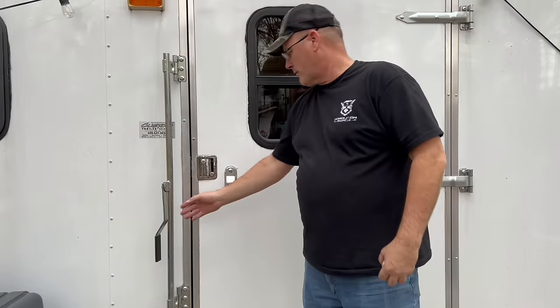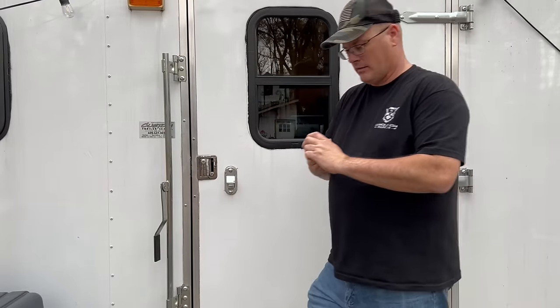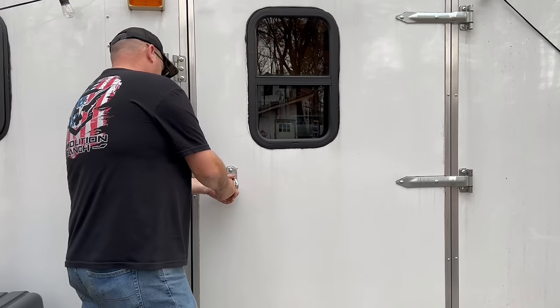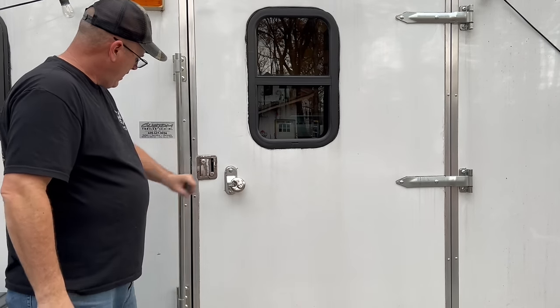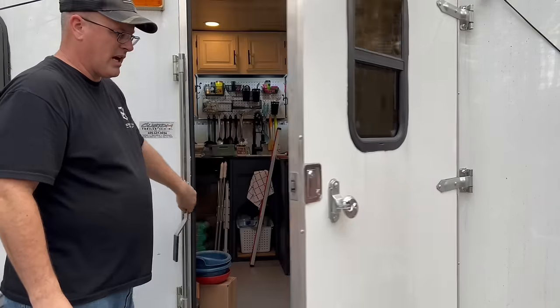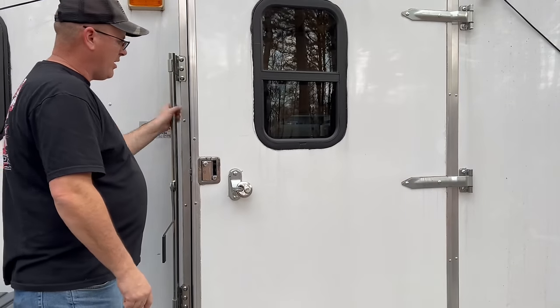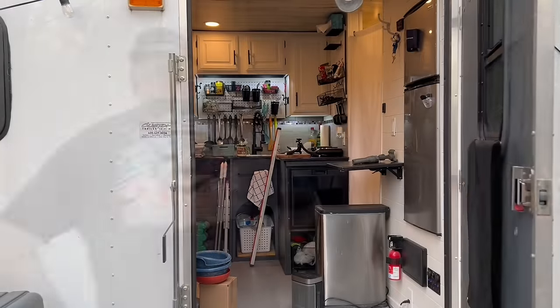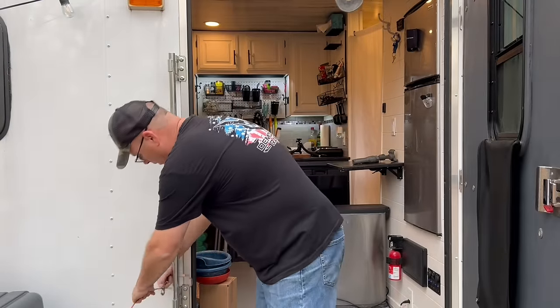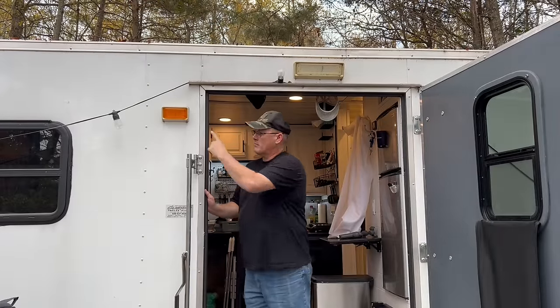If anyone has prankster friends that might want to latch them in while they're inside, just take your lock, put it on that, and they can't latch it. When the door opens, you'll be able to push out. We also have dogs, and we've learned one great use for the bar — we use it as a tie-out, latch it on, let the dogs out at night, and they're on a cable right there.